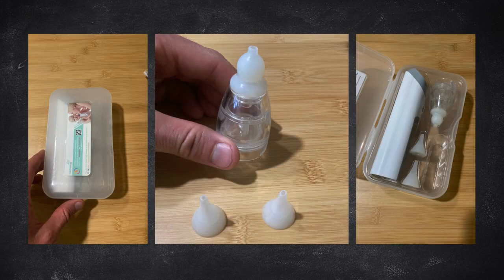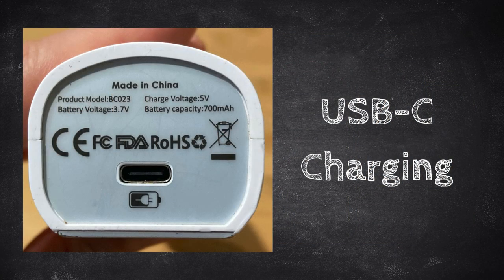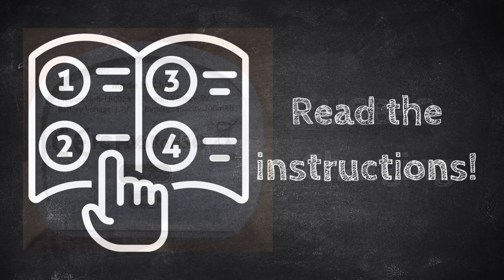This snot sucker comes with three silicone tips, but so far we've only needed to use the small one. It comes with a USB-C charging adapter and detailed instructions.